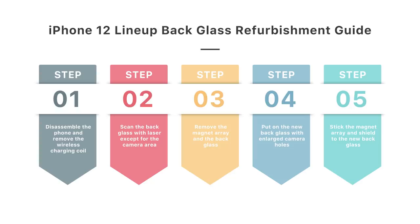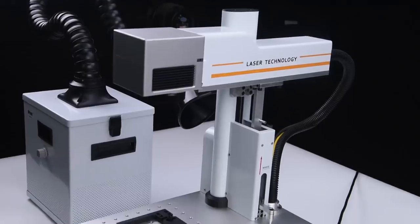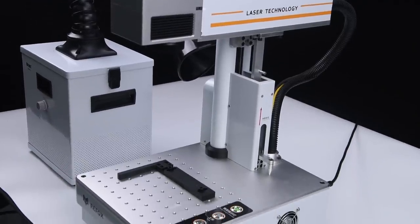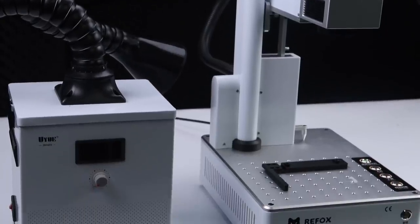However, this method can be demanding and has high requirements for the technician. Rayway Lab will continuously make a painstaking effort to seek the best iPhone 12 back glass refurbishing solution, and even a back glass separation without disassembling. The laser marking machine and fume extractor are the main tools used — you can buy them on the Rayway Online Shop.